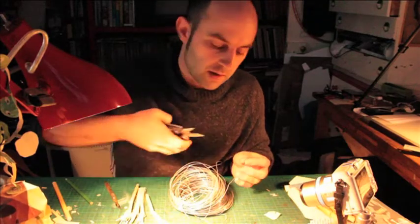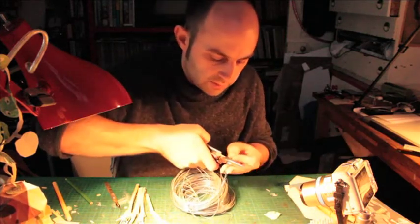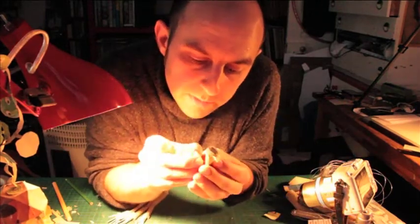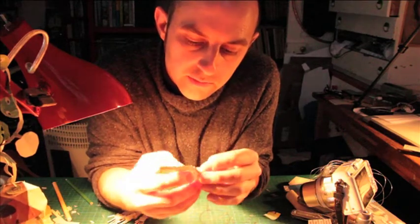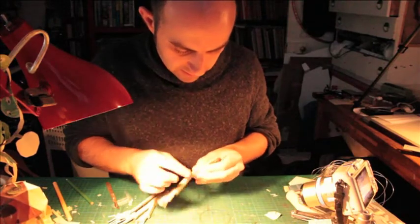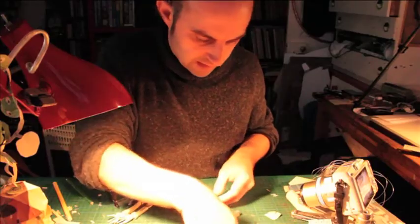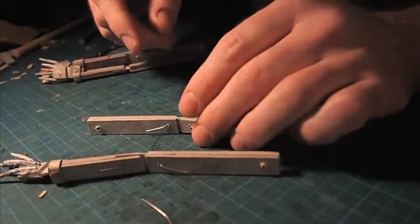So the last thing we're going to do on the arms and the hands — let's just cut a few more little strips of wire. Poke these right through the hole, and then bend it down on either side. This is just going to secure the leather joints a little bit more. You don't want their arms flying off in the middle of the show.